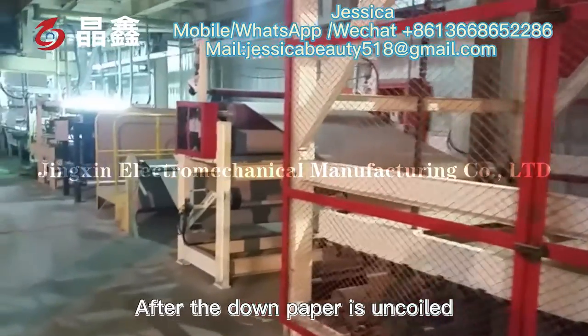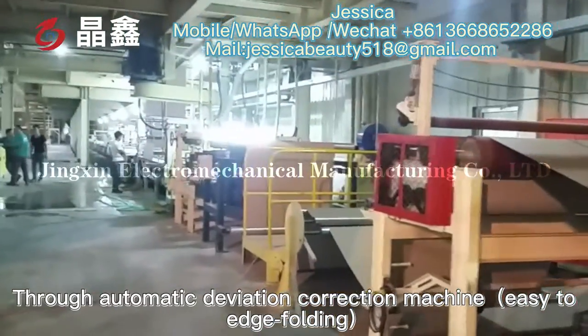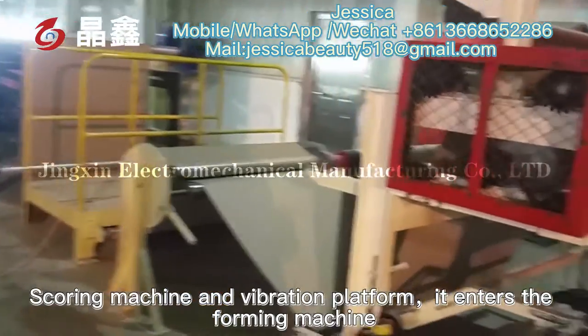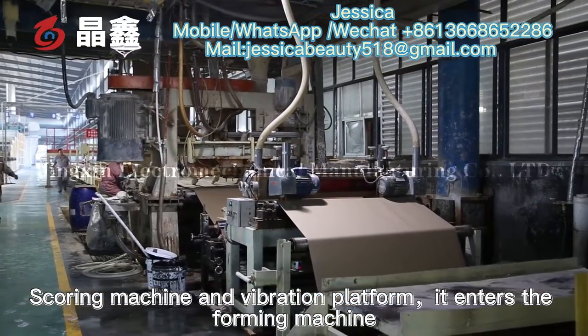After the lower paper is uncoiled, it enters the automatic deviation correction machine, edge folding machine, scoring machine, and the vibration platform, then enters the pre-forming machine.